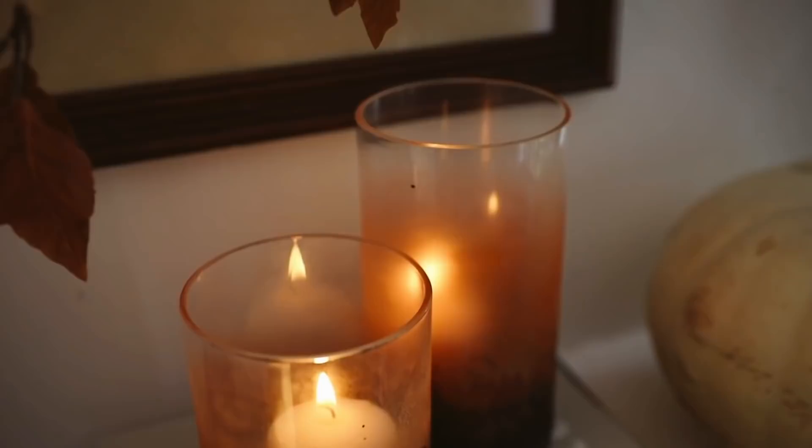Those are our finished fall-themed rustic hurricanes. They're perfect for any pillar candle or votive candle, great on top of a mantle, and you could use a couple on a dining table for Thanksgiving. I love the way they turned out.